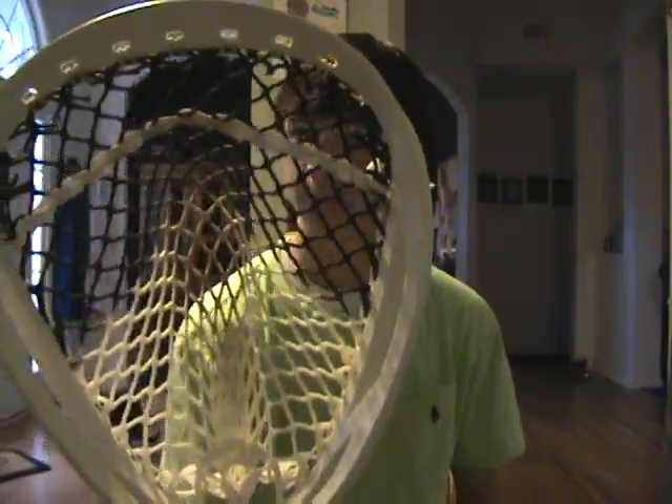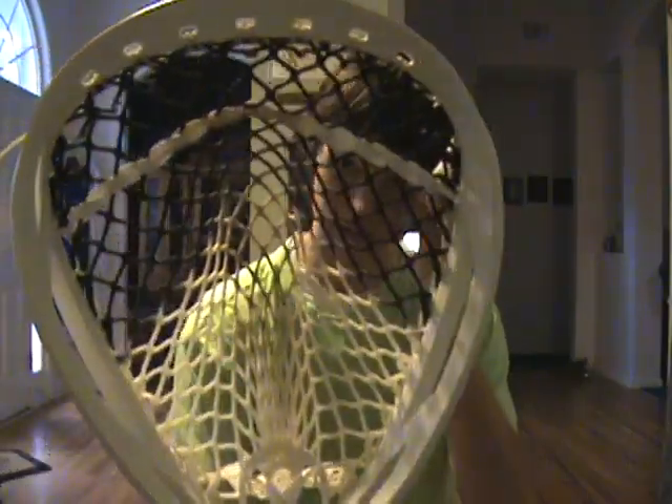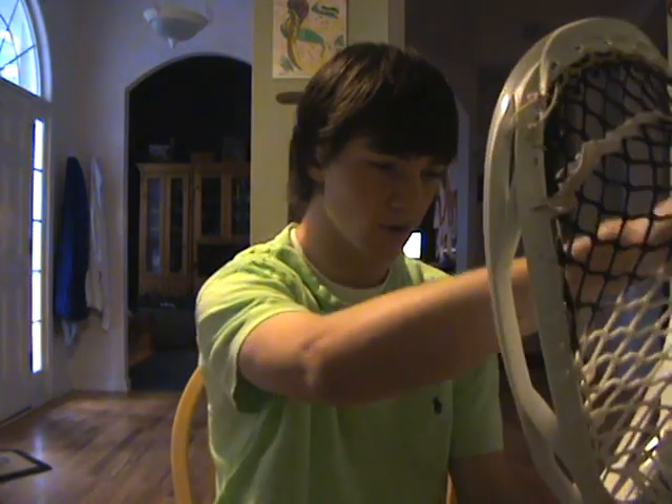I'll start with the 12 diamond — this is the one on my gamer, so I used this in my game last night and it performed great. If you're a fan of 12 diamond I would definitely pick this up. It breaks in extremely fast; it was about an hour of wall ball before it got completely broken in.